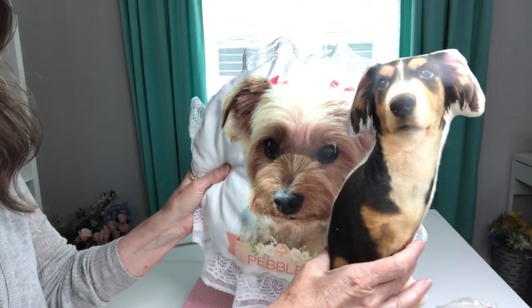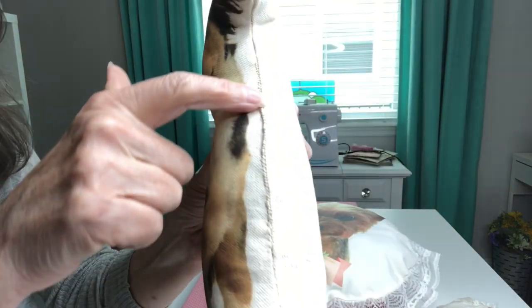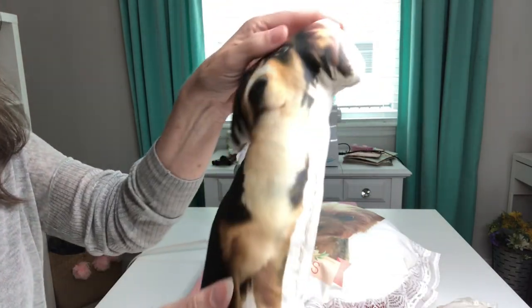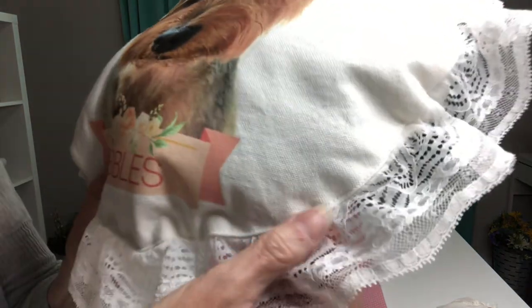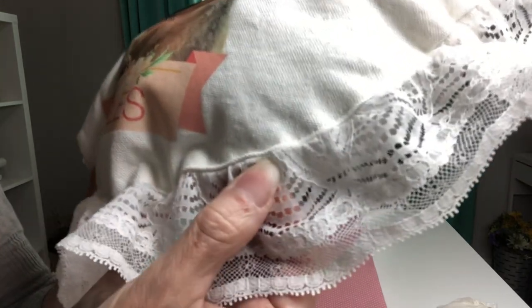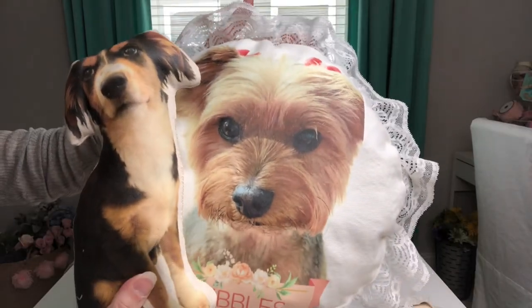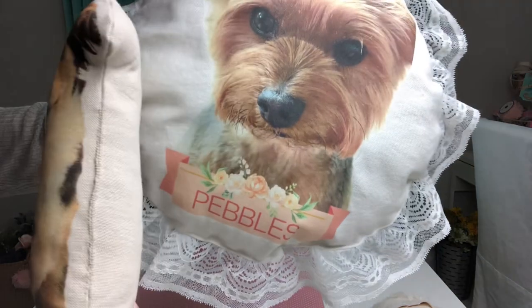Here are my finished pillows — oh my goodness, I just love them! This one I did a hand stitching overcast stitch after I stuffed it. How cute! And then this one, because it was a little thicker with all the lace and everything in there, I did just a tiny little stitch on the sewing machine to stitch that closed. I just love how they turned out. Now all I need to do is give you a closer look at how cute all of this week's projects turned out.